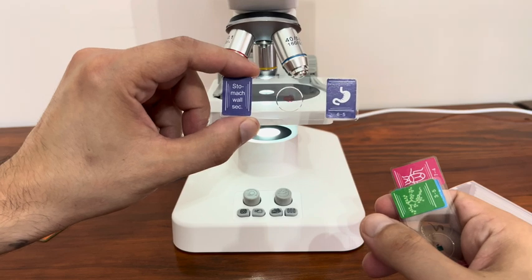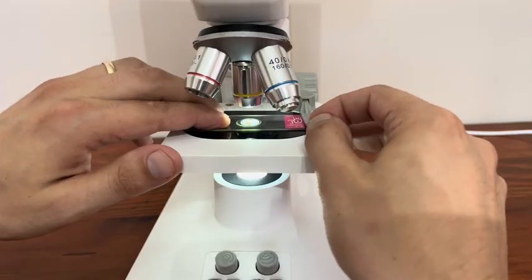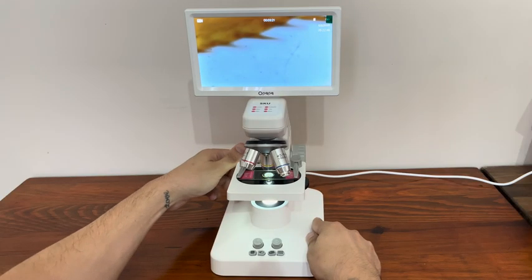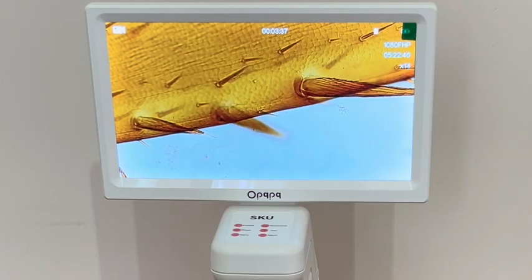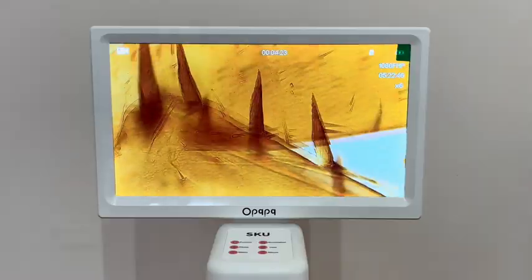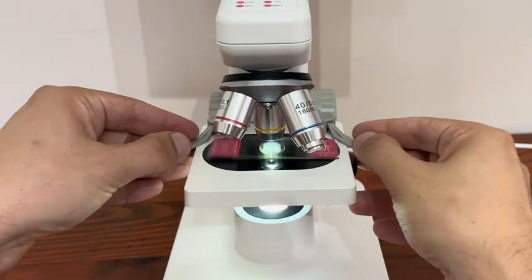A few samples come out of the package. I chose the cockroach leg. For someone like me who hasn't used a microscope much before, it's very easy to learn and use. I also like the screen quality. I want to thank OPQPQ for sending me their pro wireless video microscope. I'm sharing a discount code with you — you can save on your purchase of a microscope. I've left the product link in the description.